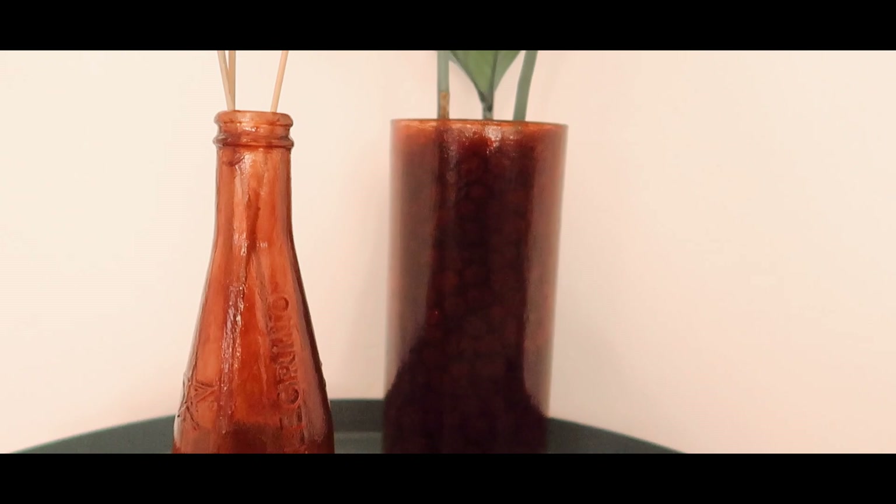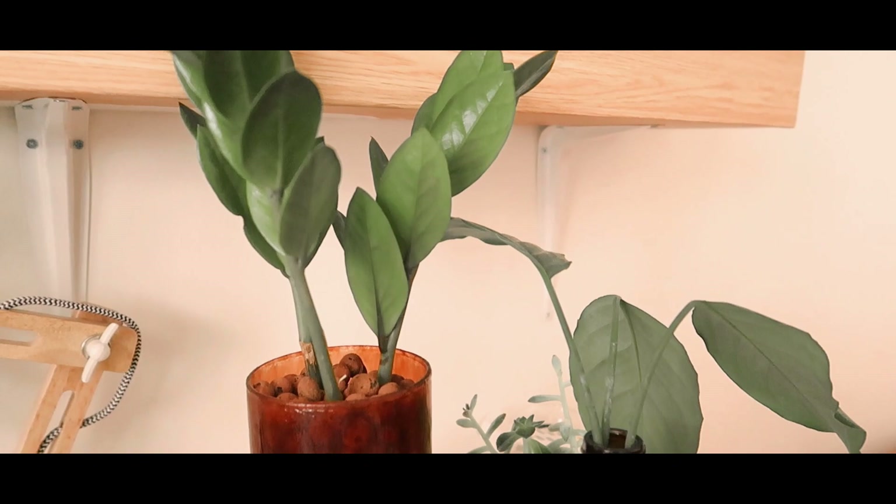And now for the results — this is how they turned out. I am so absolutely in love with this technique and I am for sure going to be using this more often on all of my empty glass drink bottles.